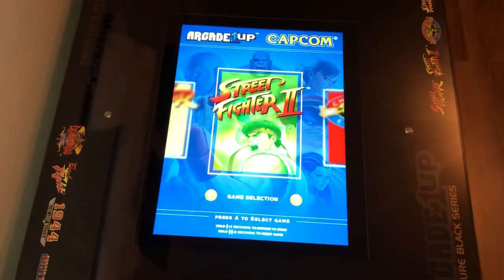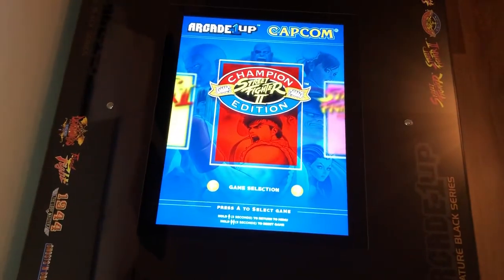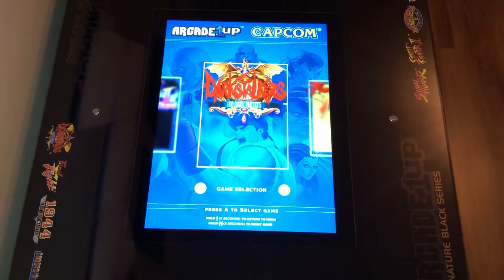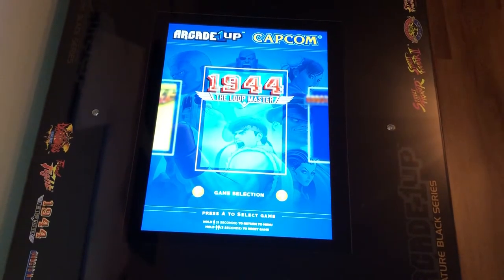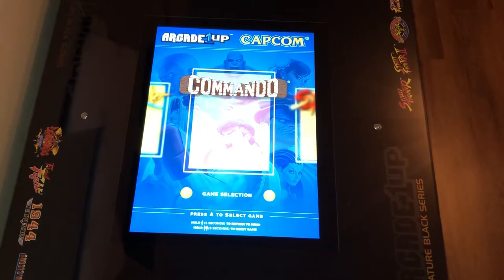The games included are: Street Fighter, Street Fighter 2, Street Fighter 2 Champion Edition, Hyper Fighting, The New Challengers, Turbo, Dark Stalkers, Final Fight, 1944, Ghosts and Goblins, Strider, and Commando.